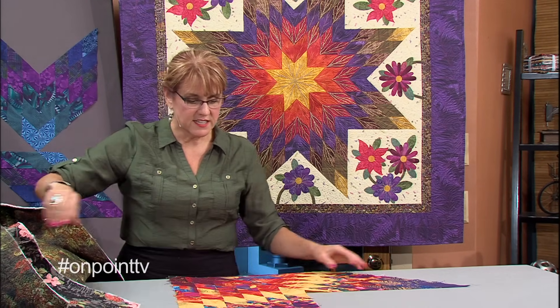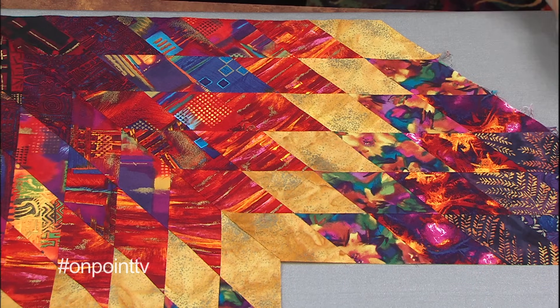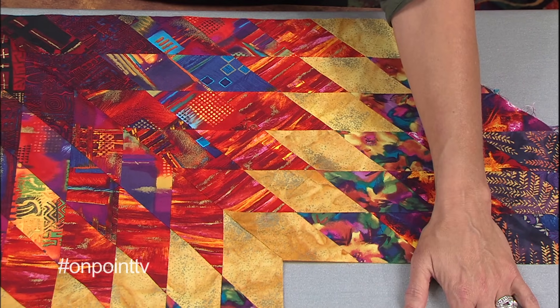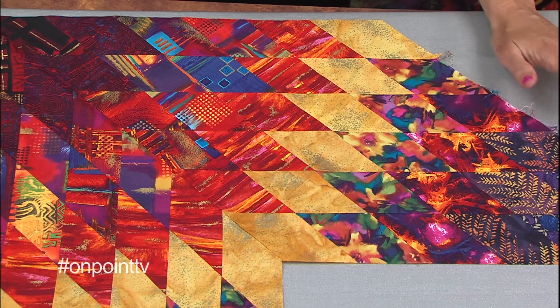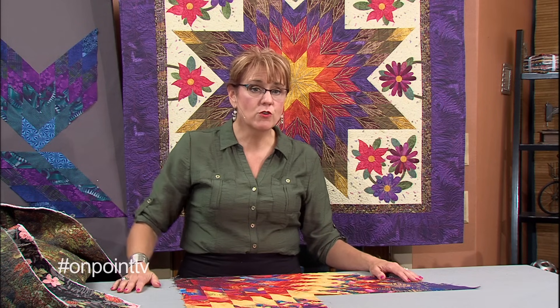This is an example of one of the Lone Stars that I've made and haven't finished yet. Someday I'm going to have the setting corner all done — I want it to be hand-appliquéd, I want it to be fabulous. But in the meantime, it's my example of a larger Lone Star. When we come back, I'm going to show you the difference between planning a larger Lone Star and smaller Lone Stars.